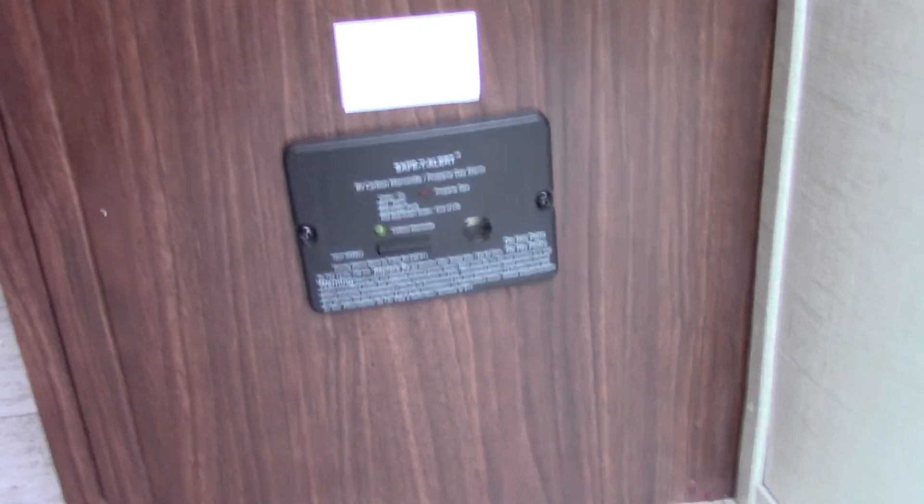This device is your LP/carbon monoxide detector. It should always be green like it is now. If it's not, get it checked. If it goes off, take everybody outside, shut the gas off at the front, and figure out what's going on.